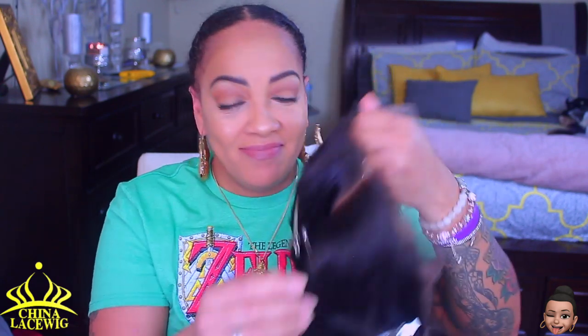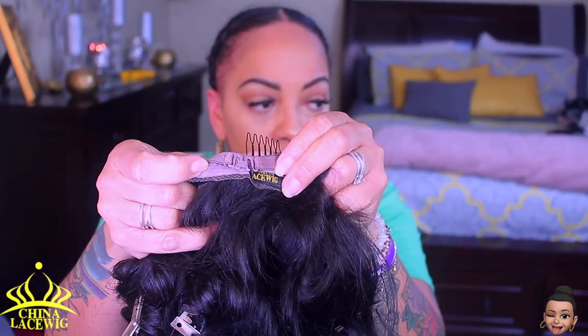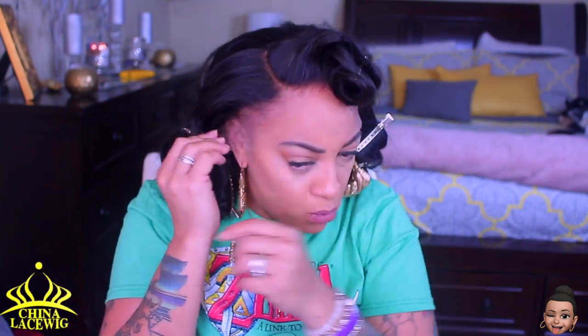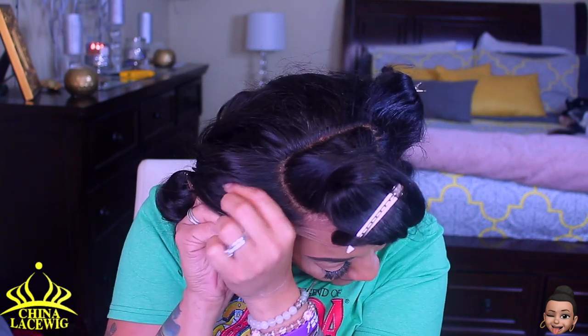After bleaching the knots and pre-plucking it, this unit came out so pretty. I did use the purple shampoo. It has combs inside — it is a 360, it has 180 density and it's 22 inches. I styled it off camera already. China Lace Wigs, I've worked with them before a good handful of times. Look at that lace — she is melted, she is really transparent.